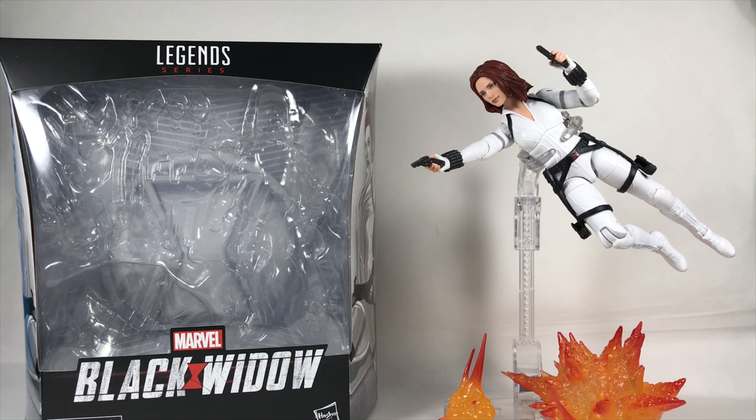Hey guys, Jacoby here. Today I'm going to be doing a review on the Marvel Legends Deluxe Series Black Widow in the white suit. This is from the Black Widow movie, which got delayed to November — it went from April to November, which is really disappointing, but I guess that's how it has to be with everything going on.